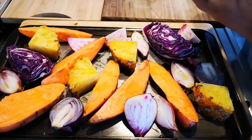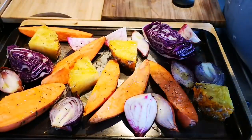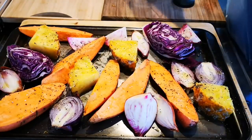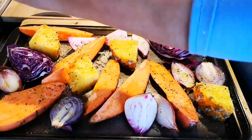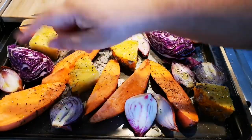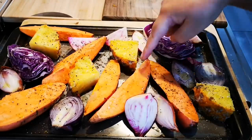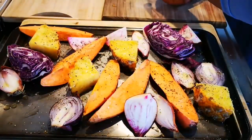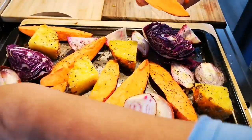You can of course add maple syrup, garlic, honey, whatever you want. I've cut it into thin wedges so everything can cook equally. This is also going into the oven now.